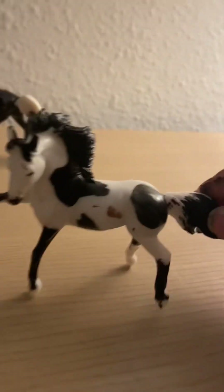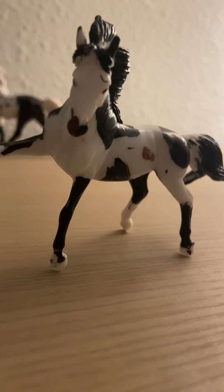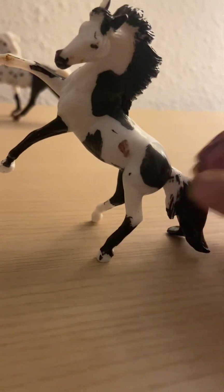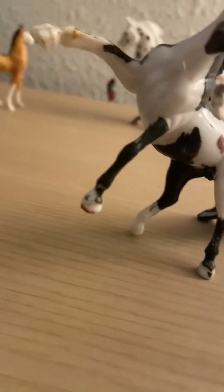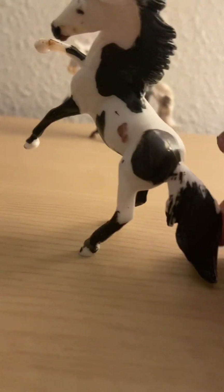Here's my wild mustang, and he is very pretty. He is a paint horse — sorry, a pinto. His hoof is not even on the ground, so he's super cute. He looks like he would be a good wild horse, maybe rearing or something. He can also rear — he's so pretty.